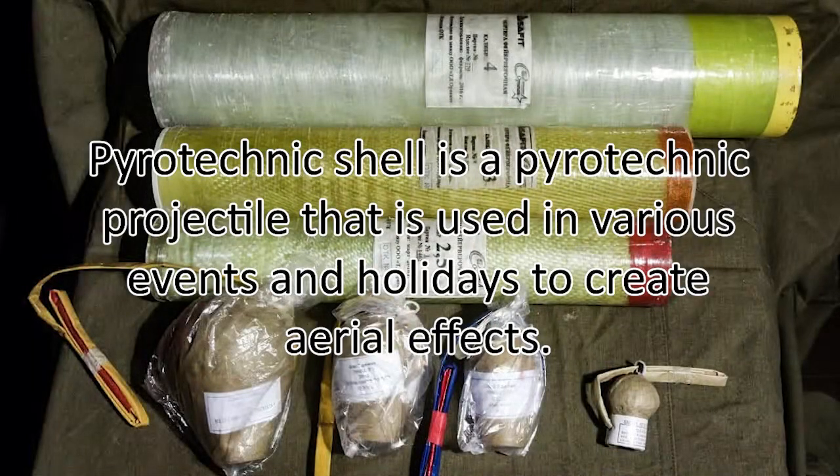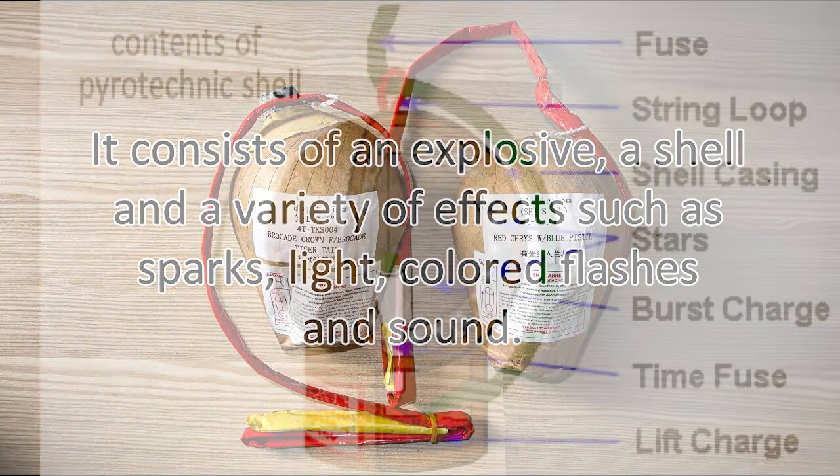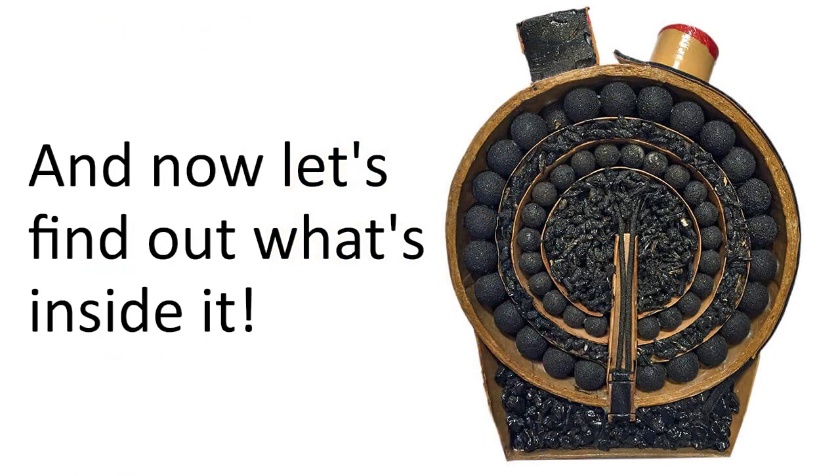A pyrotechnic shell is a pyrotechnic projectile used in various events and holidays to create aerial effects. It consists of an explosive, a shell, and a variety of effects such as sparks, light, colored flashes, and sound. The firework ball consists of the following main parts: container, lifting charge, retarder, bouncing charge, and stars. Now let's find out what's inside it.